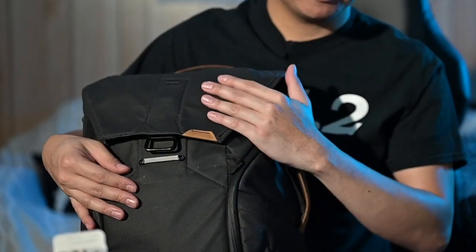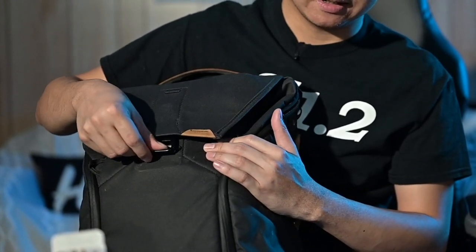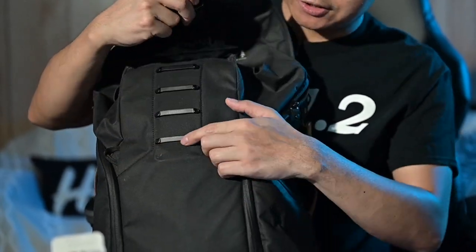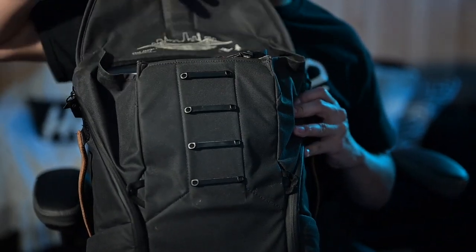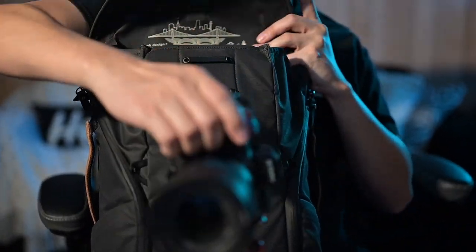The top compartment is expandable by using this mag latch, which is a magnetic latch that also acts as an anti-theft measure — enough to confuse those pickpocketers. You can adjust it from all four latches and again they're all magnetic, allowing you to carry up to eight liters of additional capacity.